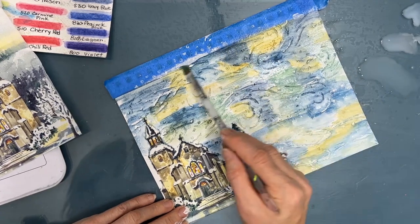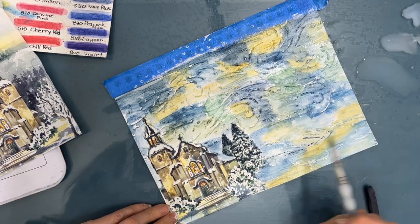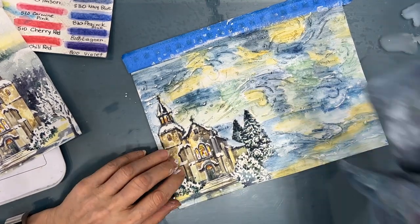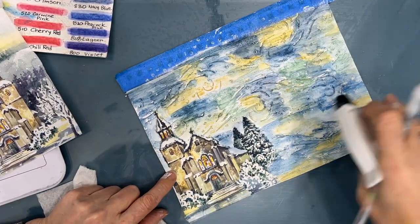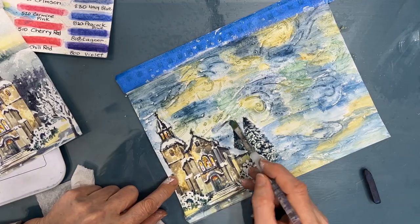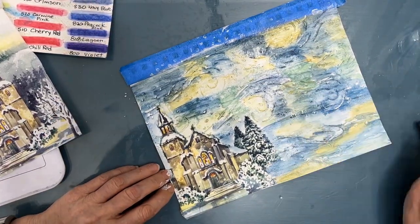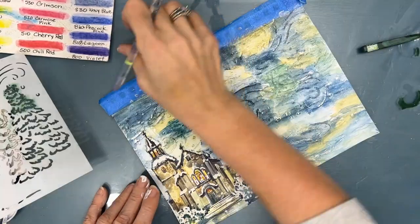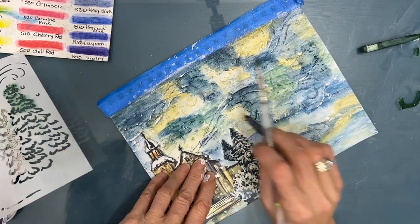If you absolutely don't like it, you can take a baby wipe, wipe it off while it's still wet, put a coat of gesso and start from scratch. I'm adding more yellow to brighten that yellow spot up a little bit, then adding some dark blue. I want a kind of horizon line, so I'm marking that in. I continue just adding some darks, some lights, tweaking it till I get it where I want it. You can always dry it, add gesso, go back to white.